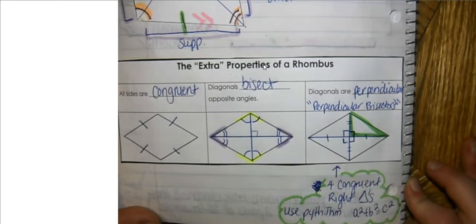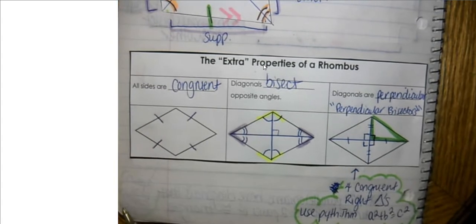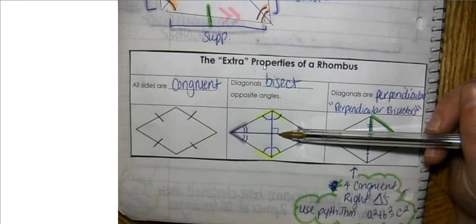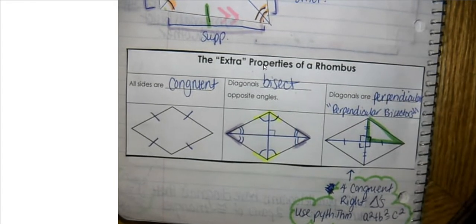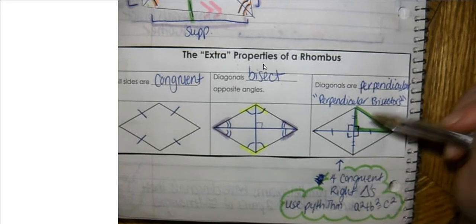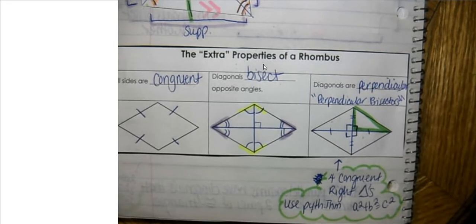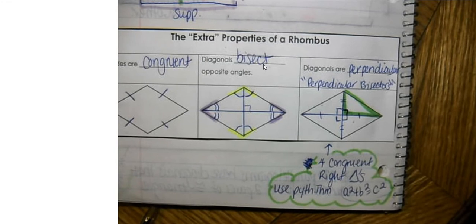So in summary: a rhombus follows all the same properties as a parallelogram but has extra properties. Those extra properties are: all sides are congruent, the diagonals bisect the opposite angles so angles have equal measure on each side of the diagonal, and the diagonals are perpendicular forming right angles. There will be four congruent right triangles allowing you to use the Pythagorean theorem. That is the end of this lesson. If you have any questions over rhombuses, please email me. Otherwise, I hope you have a wonderful day. Bye.